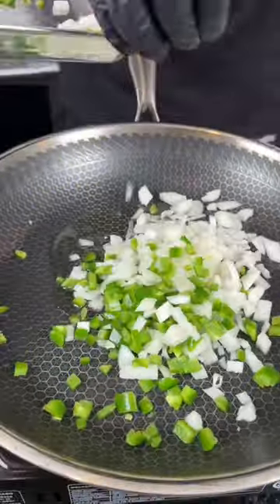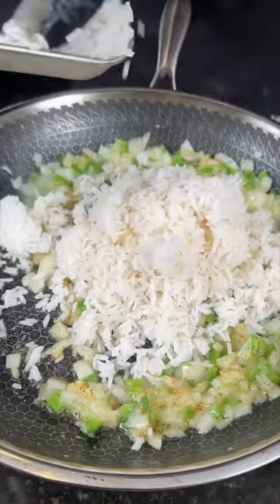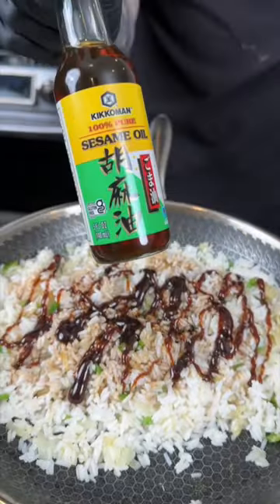Get your skillet nice and hot. Add a little oil, plus some onions and jalapeño. Can't forget the garlic and ginger paste. Then we're going to add our pre-cooked white rice, followed by some low-sodium soy sauce, hoisin sauce, sesame oil, and some chicken bouillon powder. Give that a mix to combine.